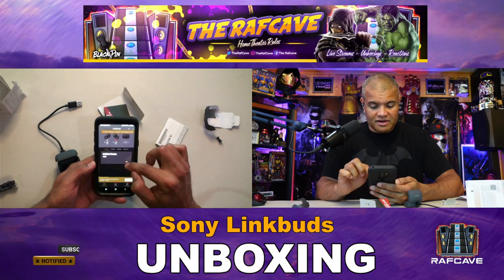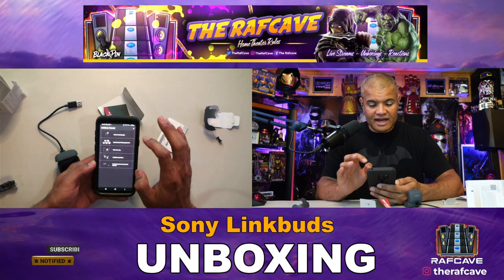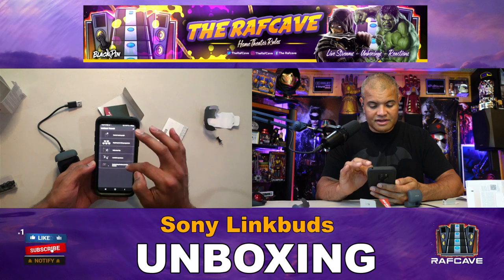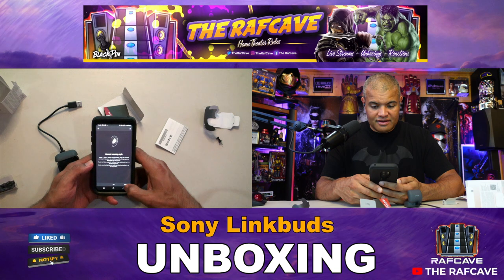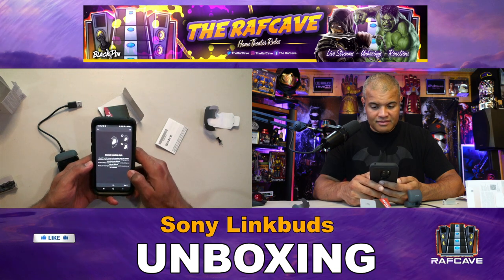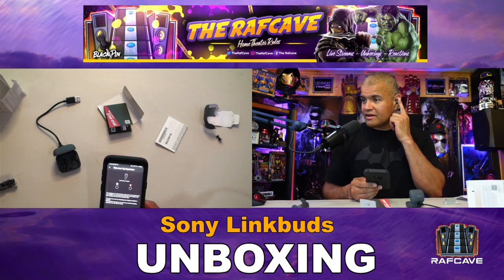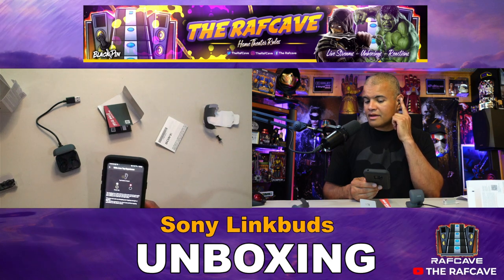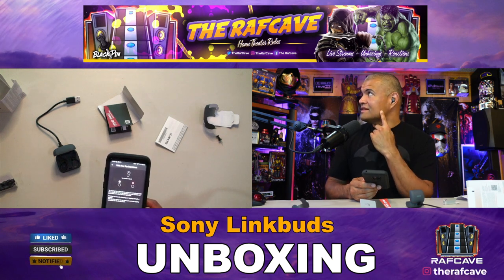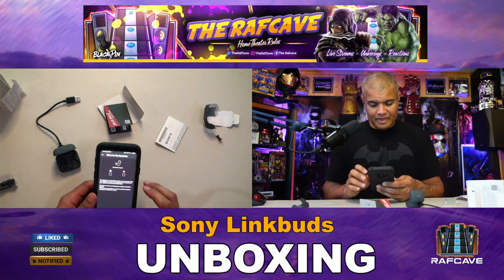To use the headphones comfortably, check the LinkBuds tutorial — which we have done. Let's go through: correct wearing style, replacing the fitting supporters, wide area tap, available operations, and customizing the tap operation. The tutorial asks you to tap around your earlobe — it's right here, not over here or down here, just this area. Same thing for the other side — it works fine.